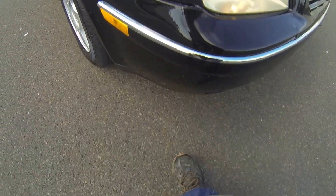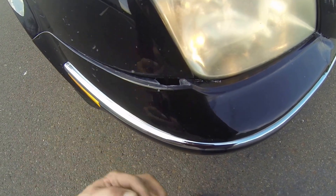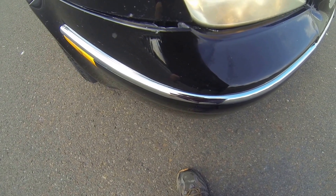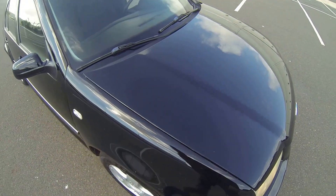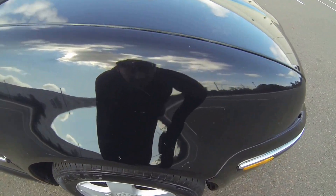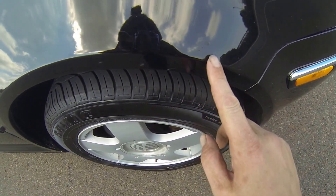Over here, you can see the bumper has a few damage spots — it's pushed out. Some minor scratching in this area, and you can see some paint chipping.